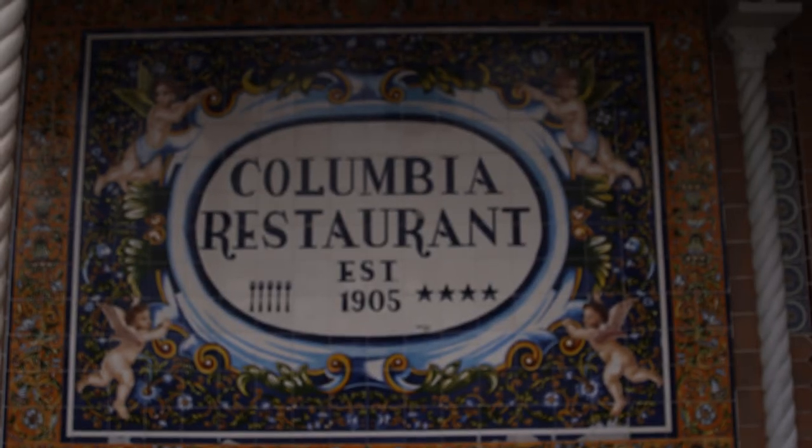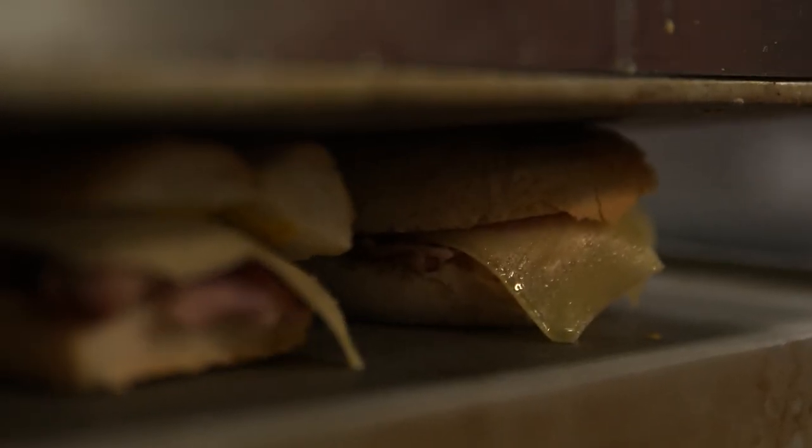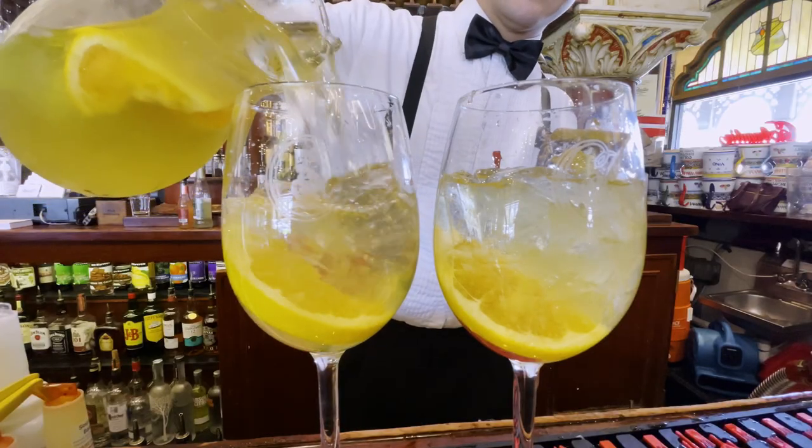This recipe comes from the Columbia Restaurant in Ybor City inside of Tampa. I was there to experience the Cuban sandwich in all its perfection, and one of the specialties of the house happens to be their sangria. They have red, white, and cava, which is perhaps my favorite, so I enjoyed it with the owner, Andrea Gonsmart-Williams, and she shared the recipe with me, so here we go.